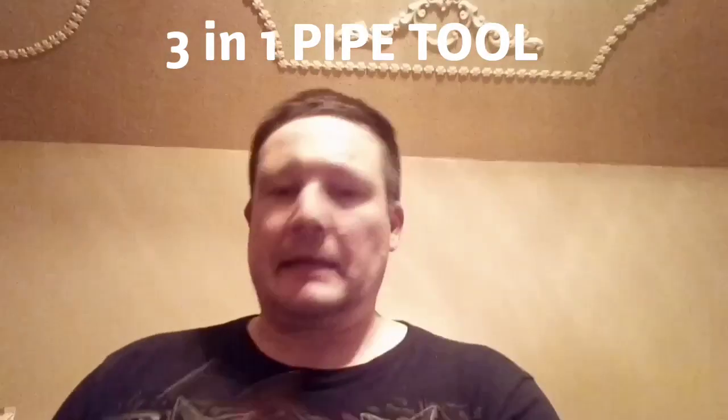Some extra pipe cleaners. I do got something more than that. Tool. It's always cool to get a few little extra things.